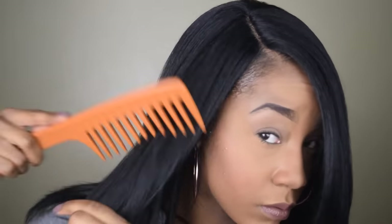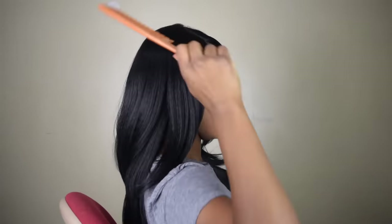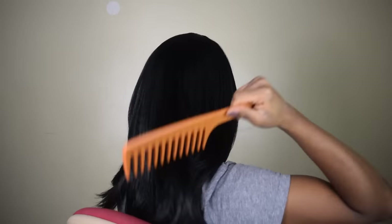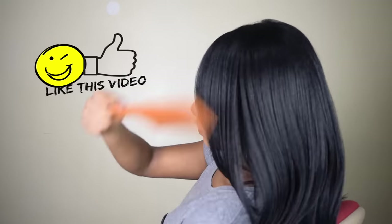I was really loving the texture of this hair. This is a synthetic wig, but the hair really mimics kinky straight hair or even yaki, and it has so much body. Let me know what you guys think about this hair — I am really loving it.